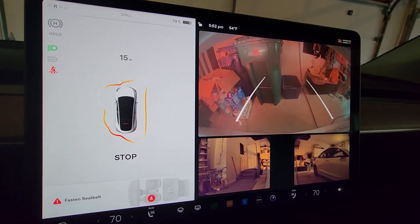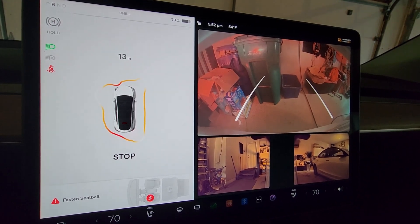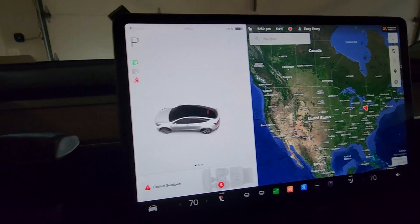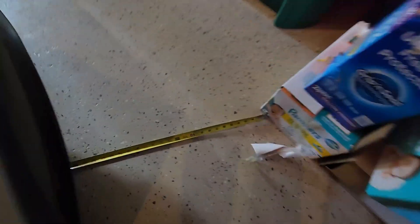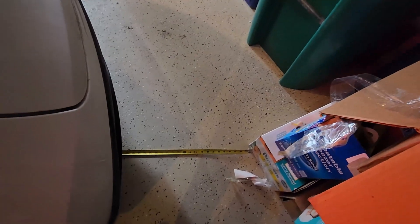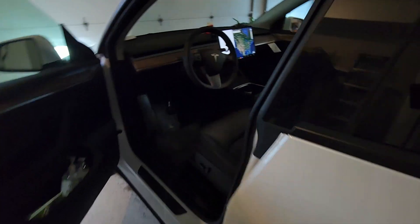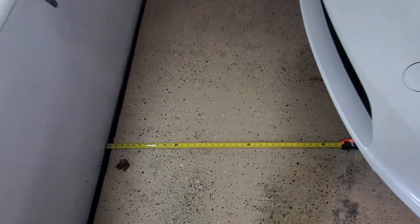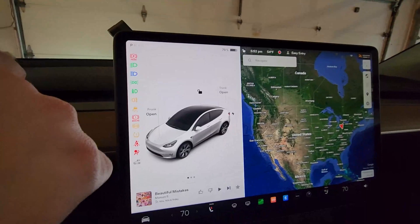It's saying stop now, still saying 15-14 in the front. It keeps randomly detecting something right in front of the car — some sort of ghost. We go check and we are 12 inches, so we're about to hit that stuff — pretty good. Out front we're a good two and a half to three feet. At this point it's basically saying stop on both ends.